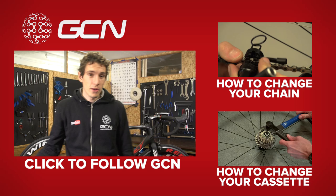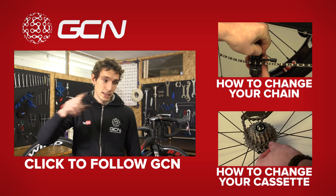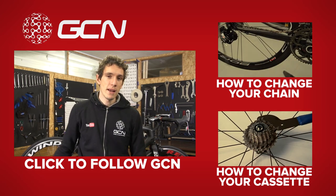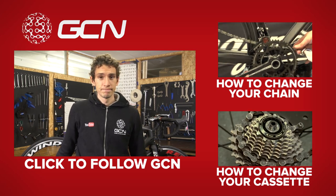To get to the video about how to change your chain, click just up there. And if you need to know how to change your cassette, you can get to it just down there. And finally, to keep up to date with all our maintenance how-to videos, just subscribe — it's completely free, just click on me.